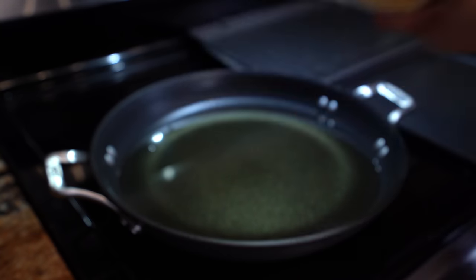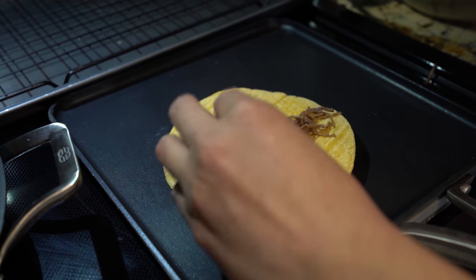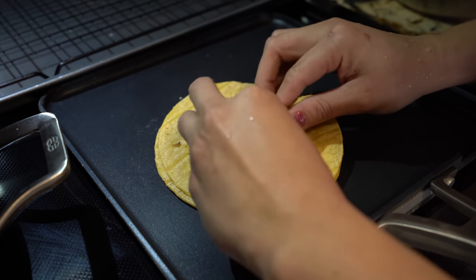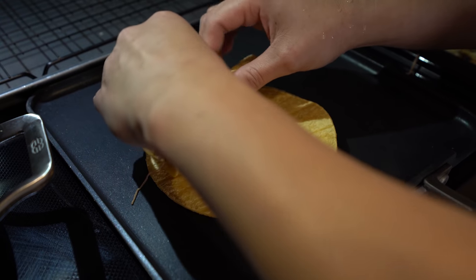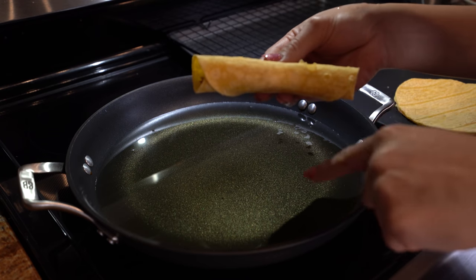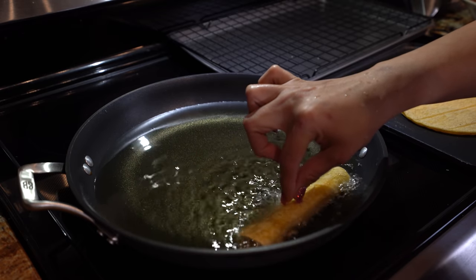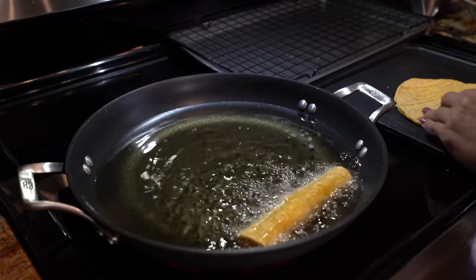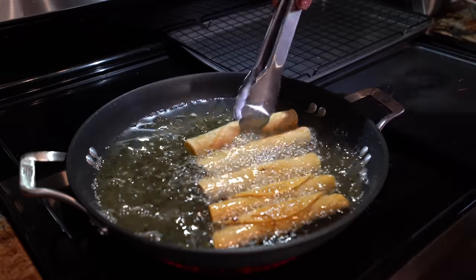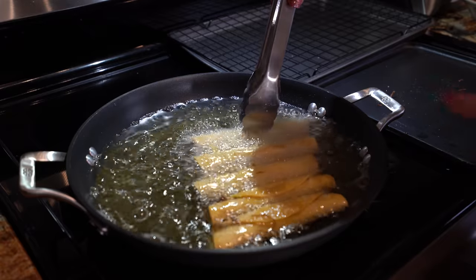Now we are ready to make our rolled tacos. Grab your tortilla, add your meat, and make sure it is spread evenly, then start rolling. Once you have it rolled, place it in the oil with the fold facing down. Hold it for a little bit, then repeat the process for all your tortillas. You can use tongs so you don't burn your fingers — hold it down for a few seconds until it seals so your taquito doesn't unwrap.